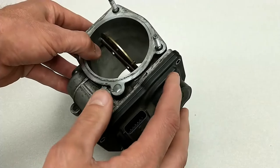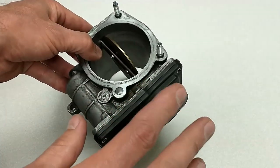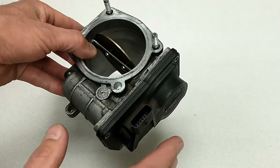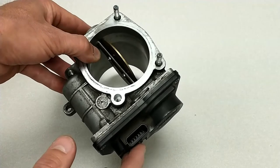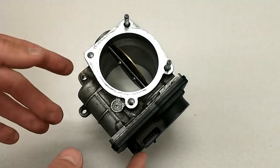I want to take this apart and show you what it looks like on the inside so you can see how this works. I want to show you the diagram so you can see what each of these electrical terminals are connected to and how it's controlled by the computer, and I'll also show you a waveform that shows how the computer is actually controlling this motor.